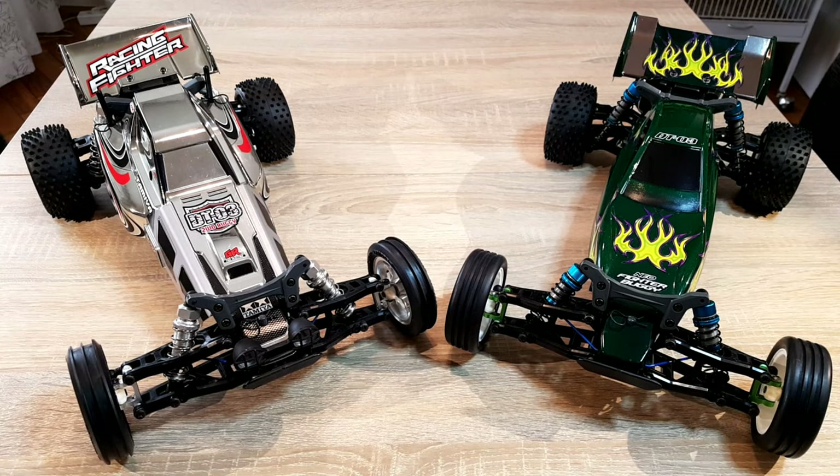Hello and welcome to RCBIRDS. Today I'm reviewing my Tamiya DTO3. This is more a crossover between a review and the presentation of my family project. I like to start with a review and do the presentation of the project in the next video.